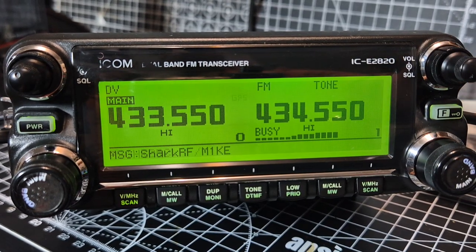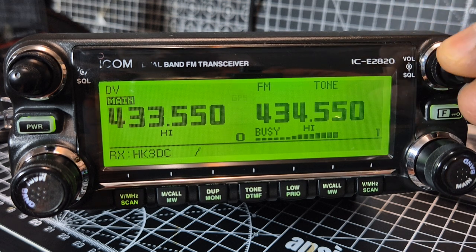M0FXB. Welcome to my videos on the ICOM IC2820 D-Star VHF/UHF transceiver, also GPS, Airband, all that kind of stuff.